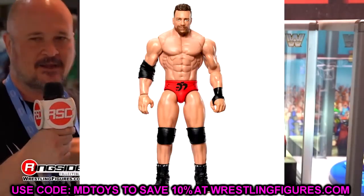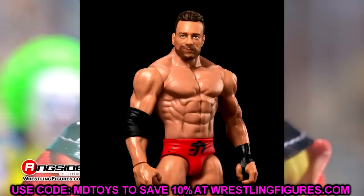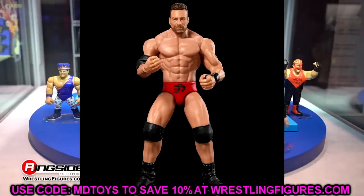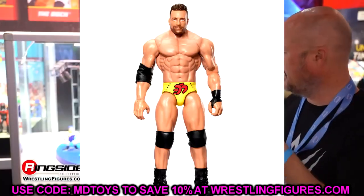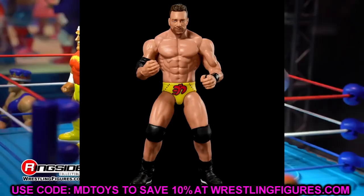We also have LA Knight — the chase variant in red and then the yellow version. I like the way these figures look, I like the head sculpt. I imagine this is probably the same Elite head sculpt we'll see on Elite 107 LA Knight. The head sculpt looks like three different actors I can name, but the figure doesn't look bad. I'm certainly looking more forward to the Elite, but LA Knight getting a couple figures is pretty good.